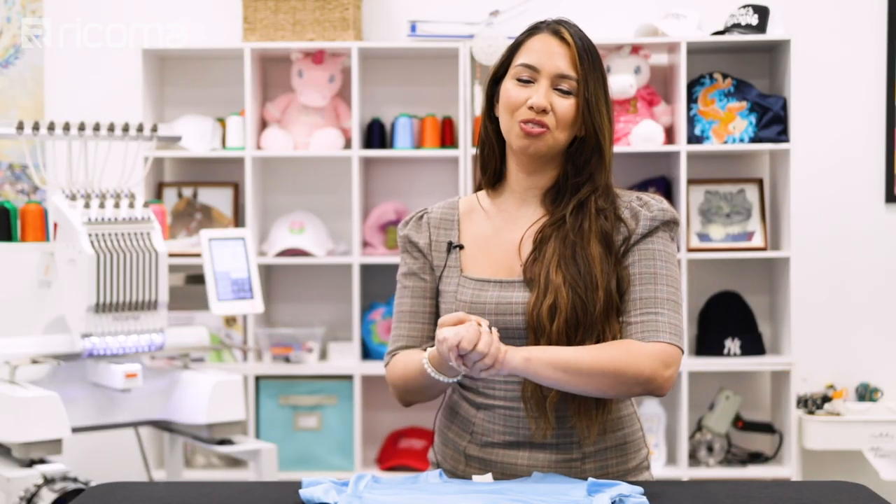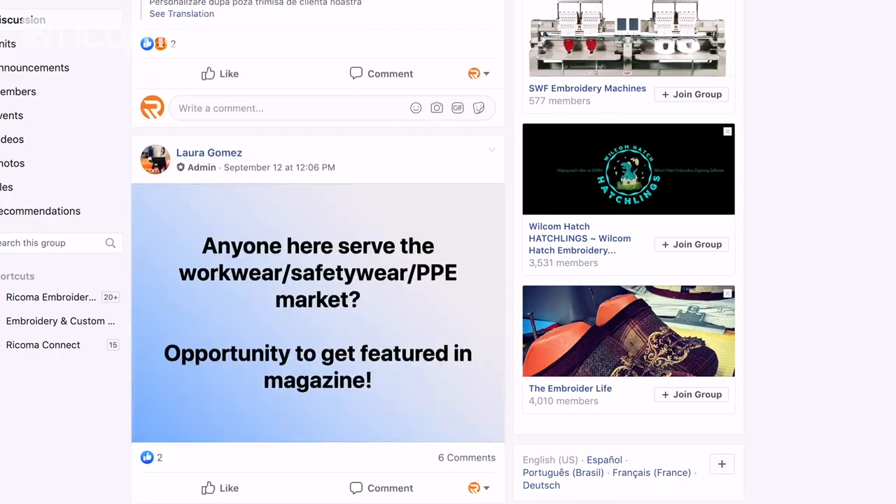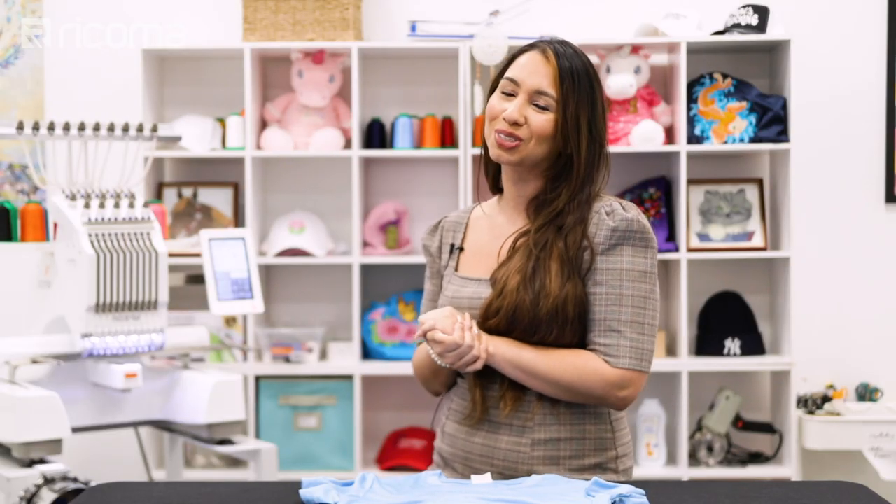That's it for today guys, thank you so very much for watching. Don't forget to like, subscribe, and comment — all of the love that you guys show us really helps us grow, so I truly appreciate it from the bottom of my heart. And don't forget before you go, join our Facebook group Embroidery and Custom Apparel Mastery where you can chat with me and thousands of other embroiderers, ask any questions you have, or if you're already a pro feel free to show off. Thank you again and we'll see you back here next time, bye!